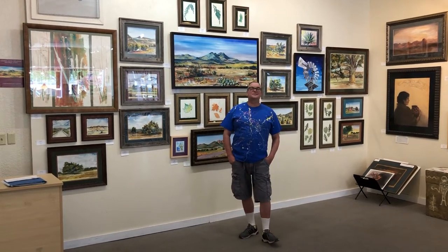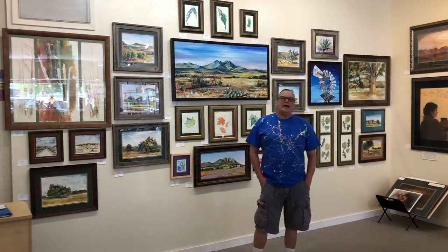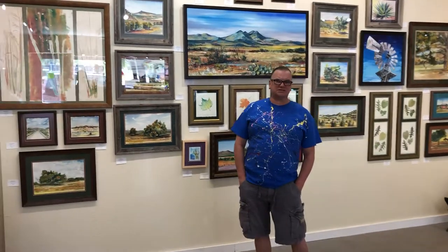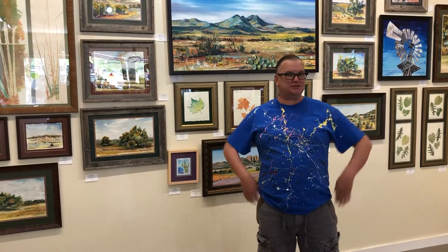Hello, my name is Richard D. Curtin, and this is my one-man show at Catchlight Art Gallery in Alpine, Texas. This show is called Grasses, Leaves, Mountains, and Trees. Oh my!